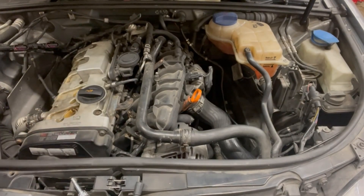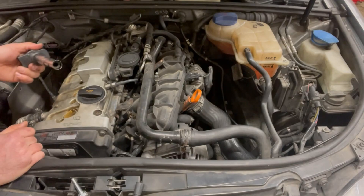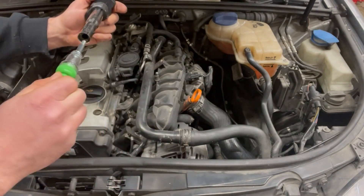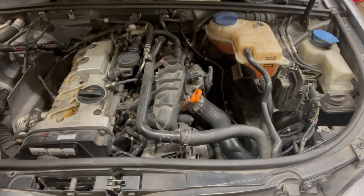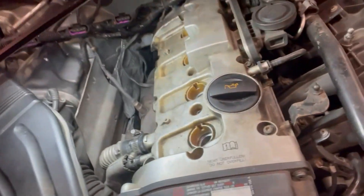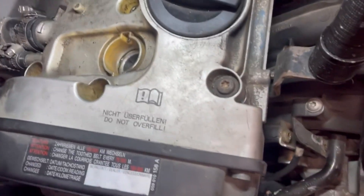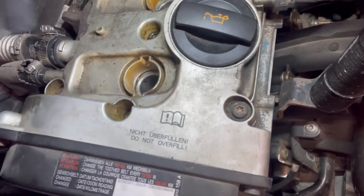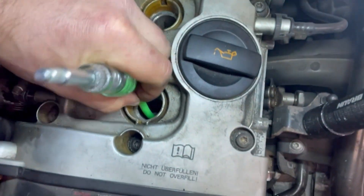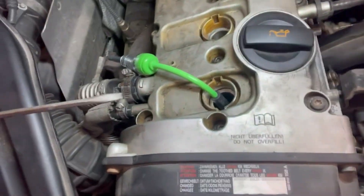It doesn't matter which cylinder you use — we'll just use number one for ease of demonstration. You take your tool and plug this little doohickey into the coil; it's a nice snug fit. Then you take this end and put it into your spark plug. The spark plug is recessed in there, so you align the boot on the plug as best you can and then use a tool like a screwdriver.